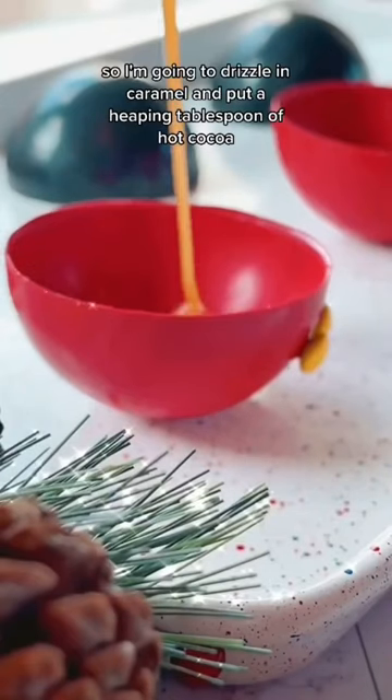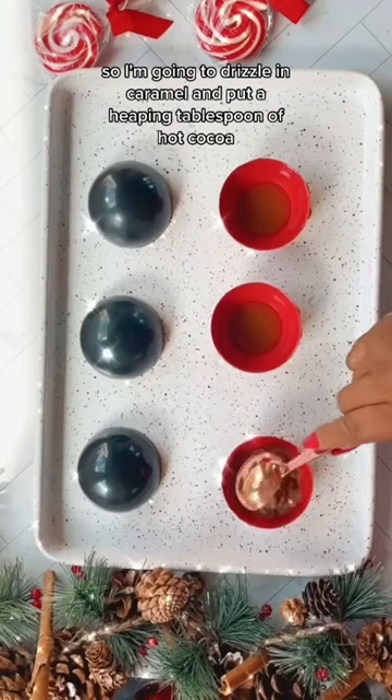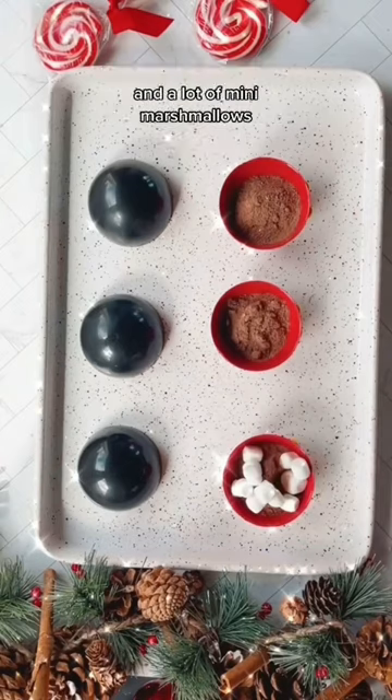These are caramel, so I'm going to drizzle in caramel and put a heaping tablespoon of hot cocoa and a lot of mini marshmallows.